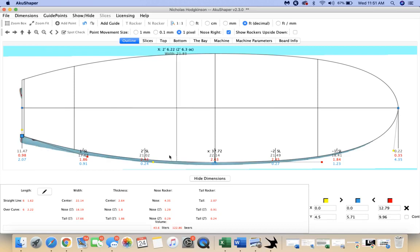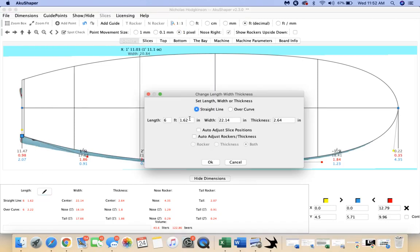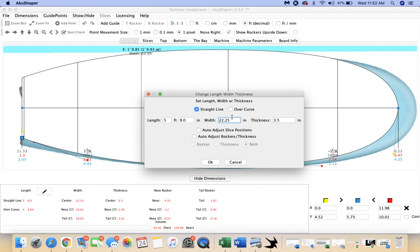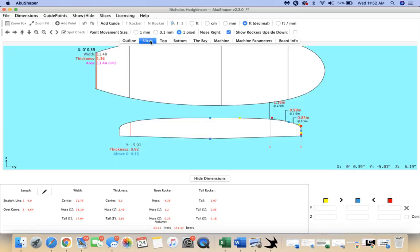We need to pull up the dimensions of that board he had originally. It was 5'9", so I'm going in here and entering 5'9" — I'm using feet in decimals. The width was 22 and a quarter, and the thickness was actually 3 and 7 sixteenths, but I'm just going to go 3 and a half because that's pretty massive. I might go something like 21 and 3 quarters — it doesn't have to be perfect for this one.